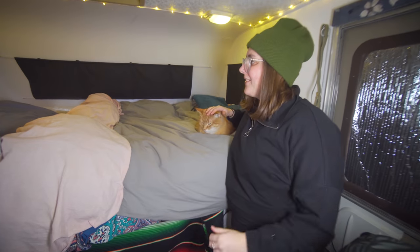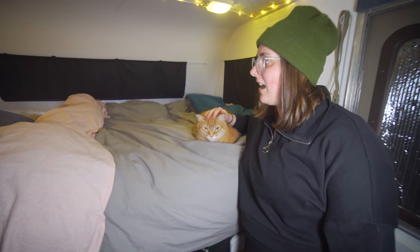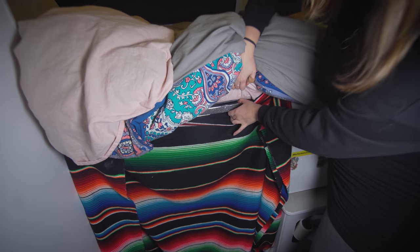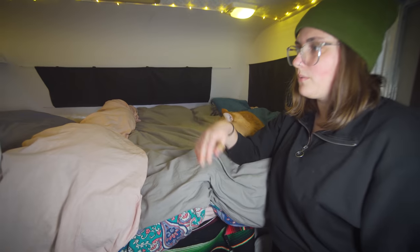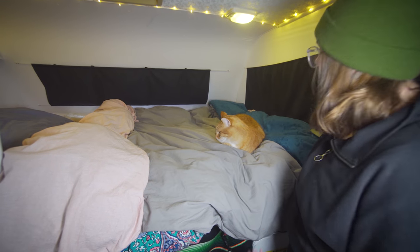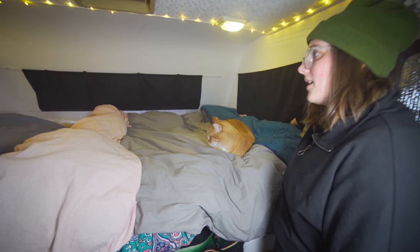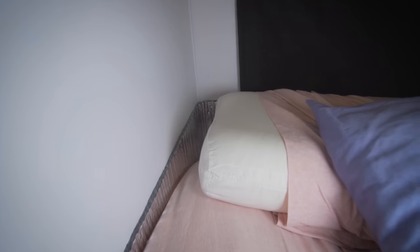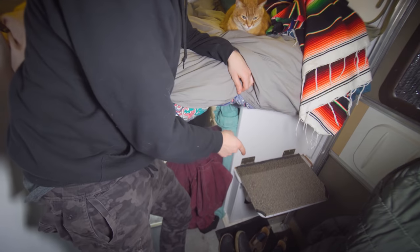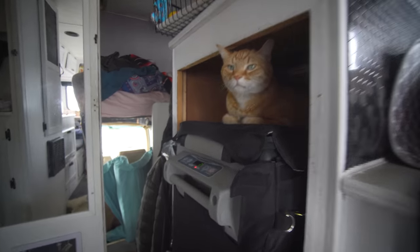This is Ronnie's cat door - he hasn't quite figured it out since he's never had one before, but we're training him and going to bribe him with treats. This is our bed - we do need to replace our mattress. We put reflective foam underneath to help with moisture because a foam mattress on a solid surface was collecting moisture underneath, getting the mattress damp and creating mold. We also built a little stoop for Ronnie so he can get up and down the bed without making a big leap every time.